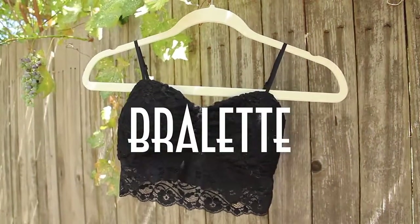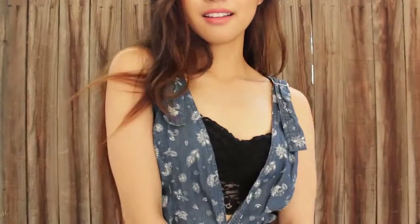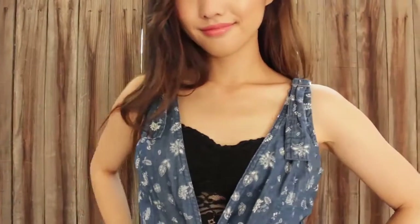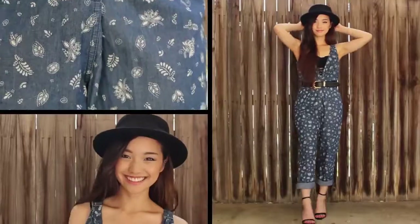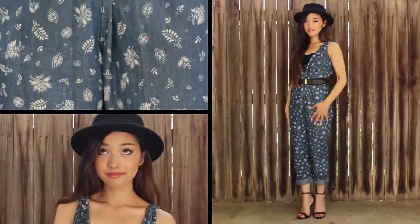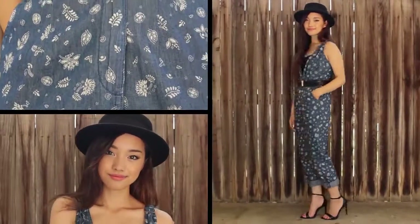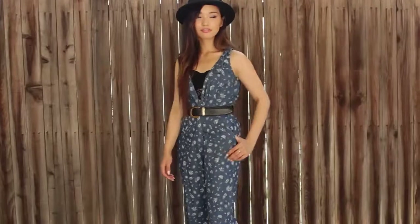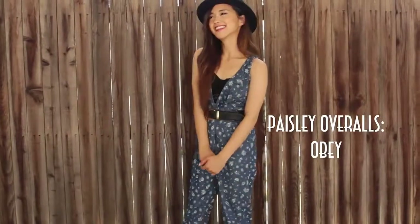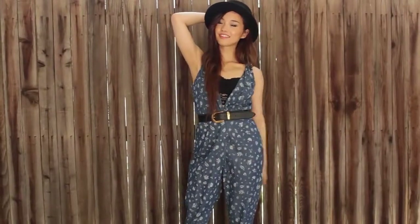If you don't have a bralette by now, you're seriously missing out because they act as really great bases for a lot of clothing situations. I like wearing bralettes under long overalls for instances where I want to keep my arms free and uncovered. And I think sometimes it's okay to skip the middleman and just go all out with the bralette, because when it's done tastefully, it just looks like you're wearing a camisole. This paisley overall was actually a little bit too revealing, so I thought the bralette added as a good cover-up.